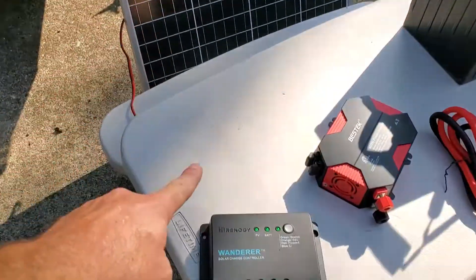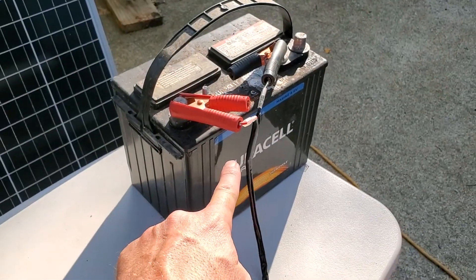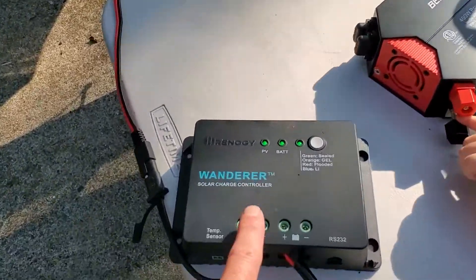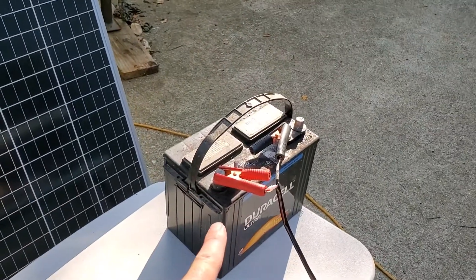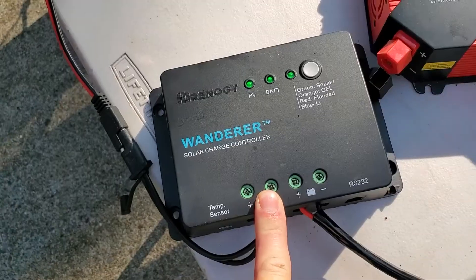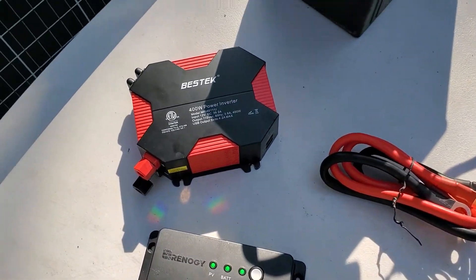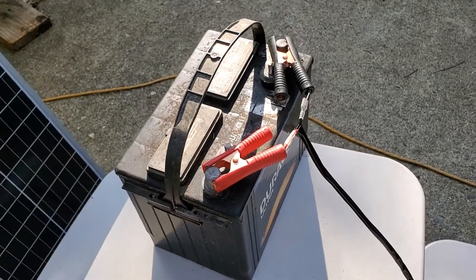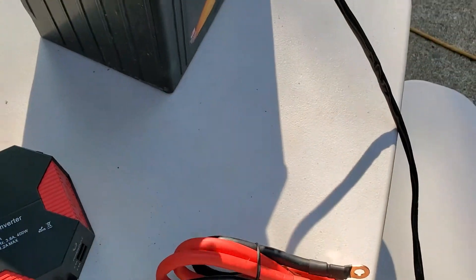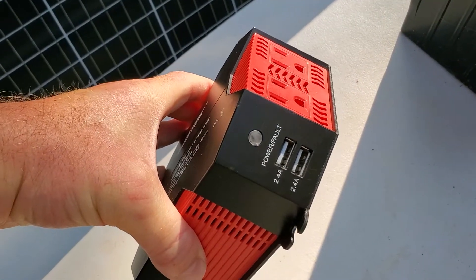It's literally: solar panel into the charge controller, and charge controller to the battery — and you've already got 12-volt solar power hooked up. The point of the charge controller is to regulate the flow from the solar panel to the battery so it gets the fastest charge and does not overcharge when the battery is topped off. Lastly, we just need to make this useful — there's power going in, but we want to get it out, so we'll hook up the inverter to get AC power as well as USB connections.